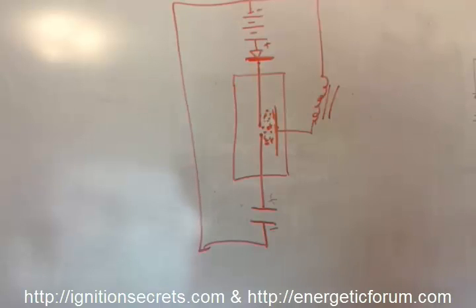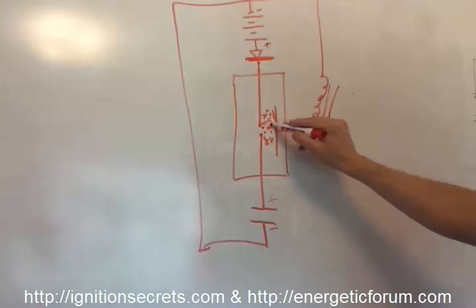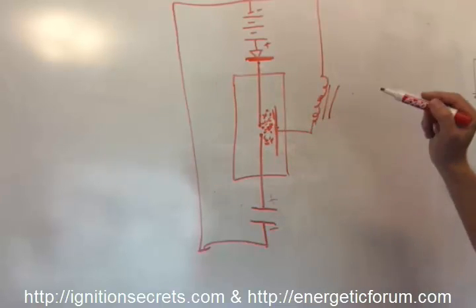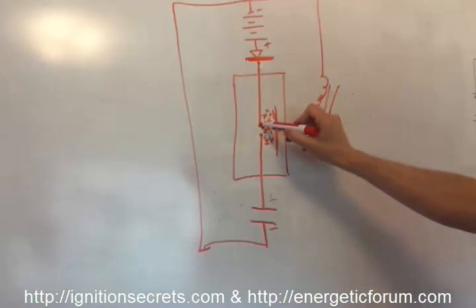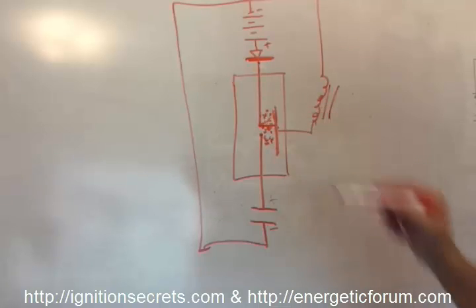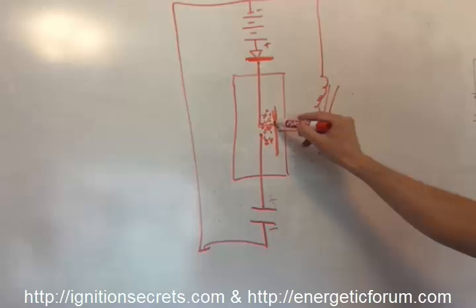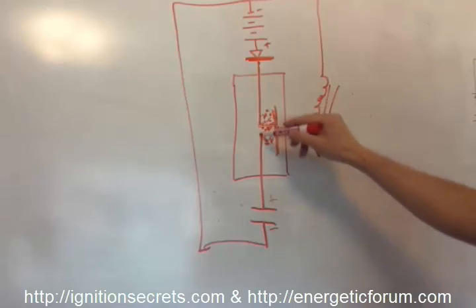It's very positively charged, which means it's a highly conductive pathway seeking a balance — which means it's going to pull electrons from somewhere to balance itself. This area becomes so ionized that it's conductive enough for the battery to discharge across the gap, acting as a low voltage source discharging across a gap it normally couldn't.